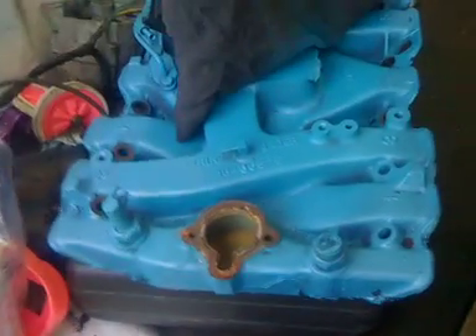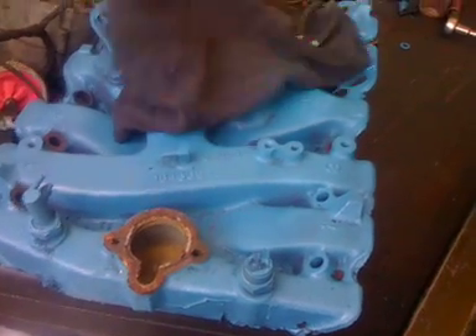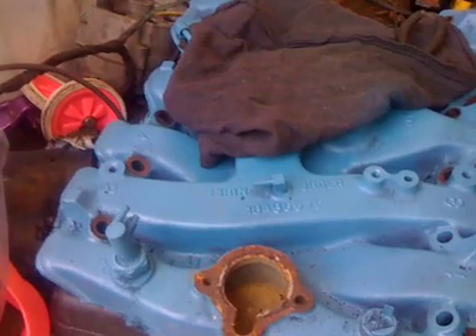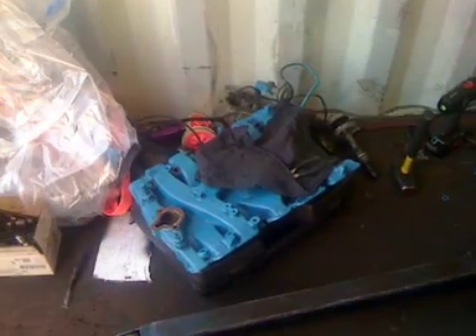All the parts were good — no excessive wear, no fins or anything like that. Everything was good. The original intake manifold is heavy. Now I know why everybody switches to aluminum. This thing has to be at least 60 pounds — it's no joke. Even for a strong guy it gave me a little workout.